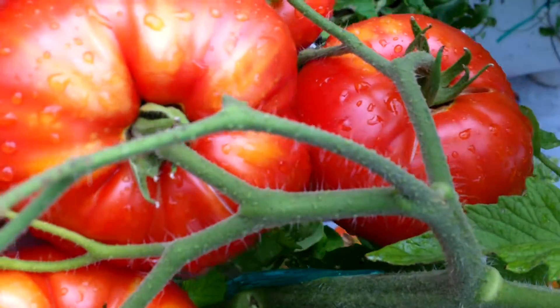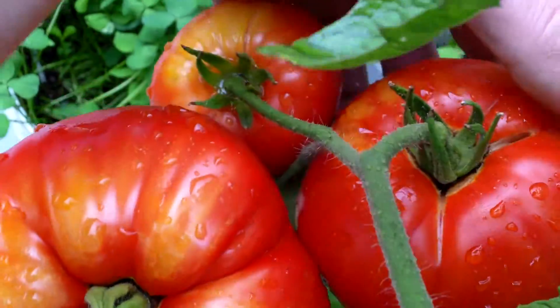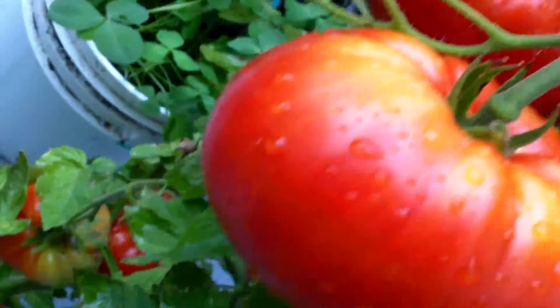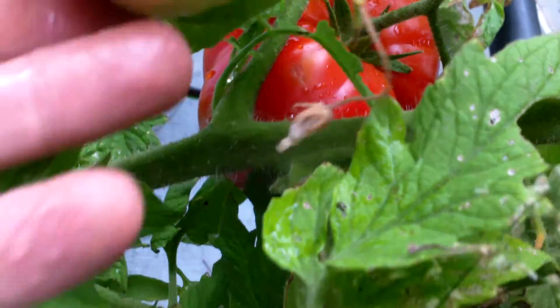You can see this one tomato here probably weighs over a pound — a pound and a bit. Decent size, big tomatoes.